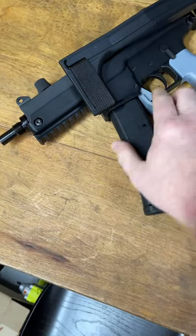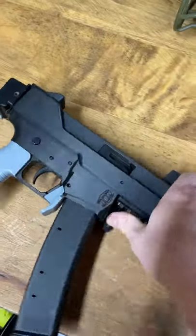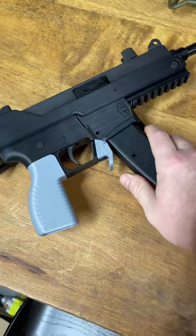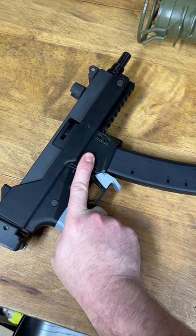I've just had a bunch of magazine geometry changes between the feedlips inside. It's currently running a machined feedramp from Riptide Rails, and just tweaking the geometry with the magazine catch and everything else. But this guy is actually running really, really well now.